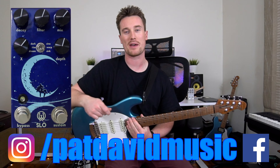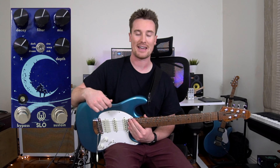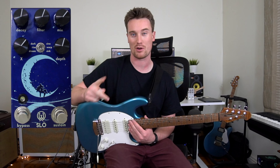Hey everyone, it's Pat from Bad Saber Music and we're back checking out another one of my favorite sounds from the Walrus Audio Slow. There are heaps of things you can do, but we're going to check out one of the favorite settings that I found on the Dream Mode.